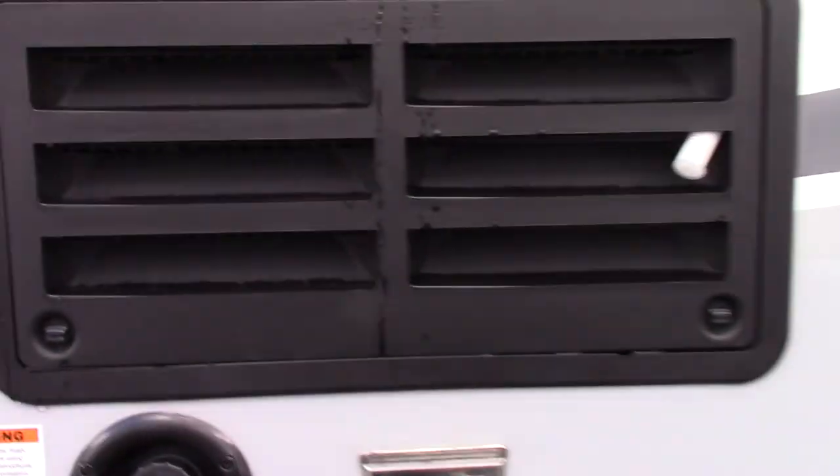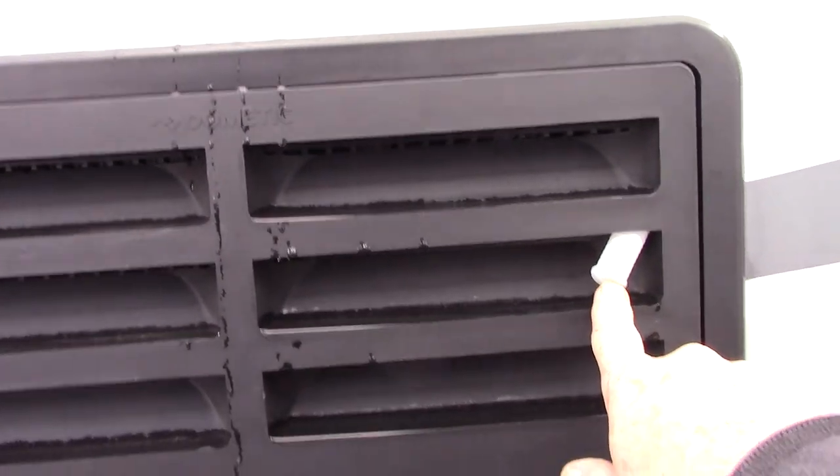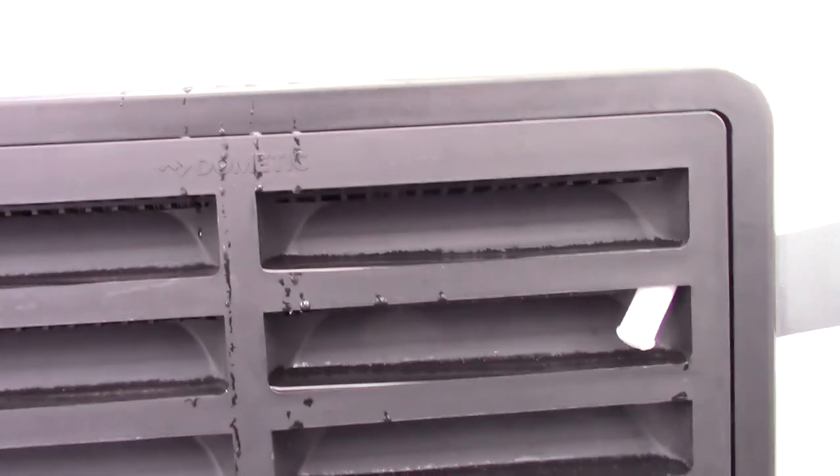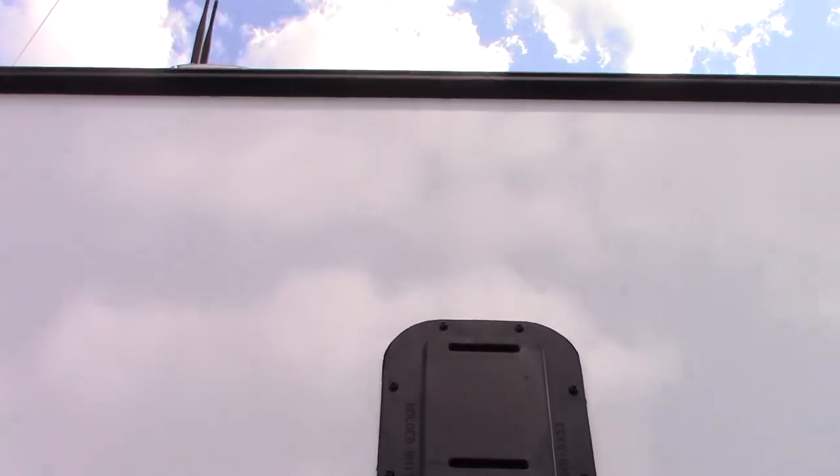This is just the service panel for your refrigerator — you don't really have to go in here, it's just for service. This drain hose should always be hanging out like that so the condensation from the refrigerator drains to the outside. And here's another vent for your garage.